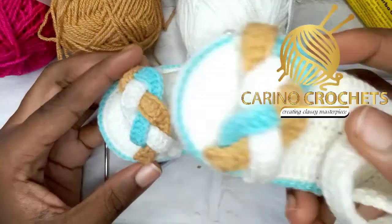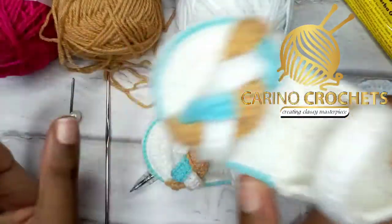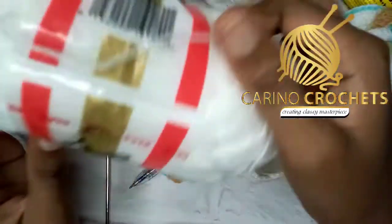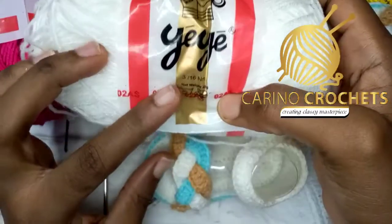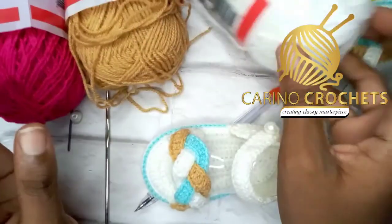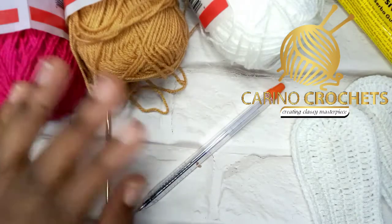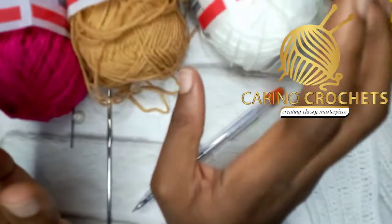This is the second leg, so we'll be making the sandal today. I'll be making it in three colors: white, brown, and deep pink. I'll be using this tin yarn and one strand. Let's get started with the materials. I'll be using these three colors — just a little bit of two of them — and majorly this white.